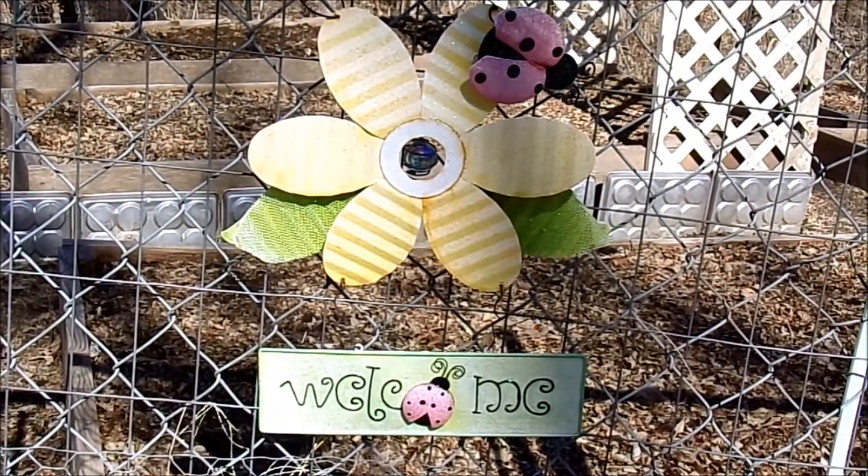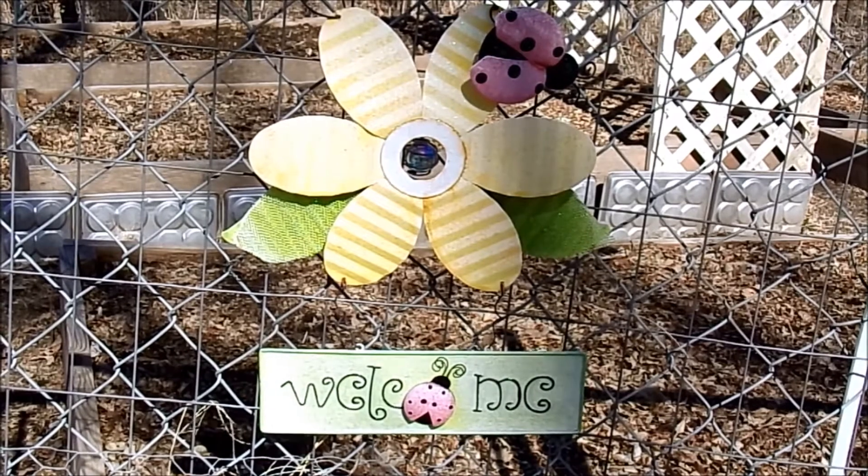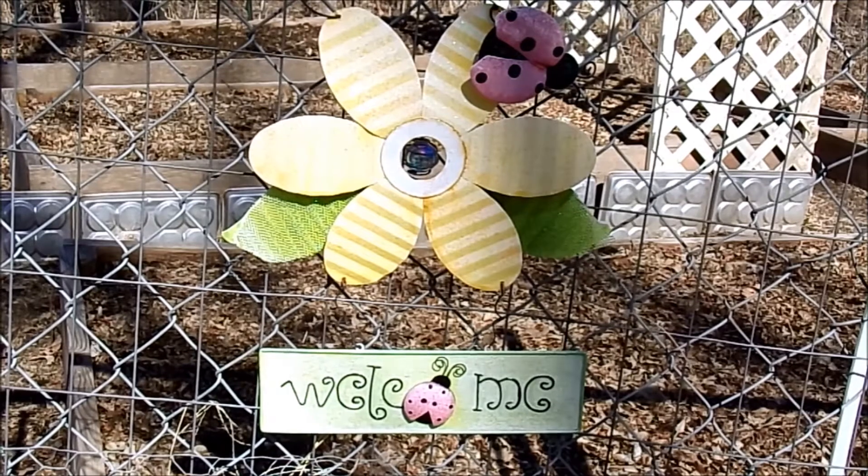Alright guys, I hope you enjoyed that quick video on how I planted my onions and asparagus for my 2018 garden. It's beautiful days like this that make me really excited for spring, but here in Nebraska I know it could be snowing by next week.